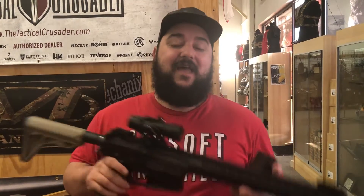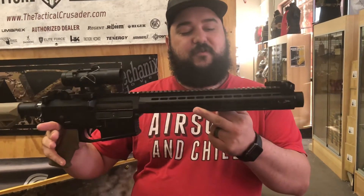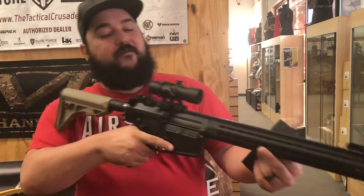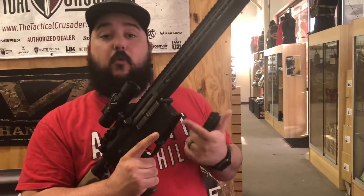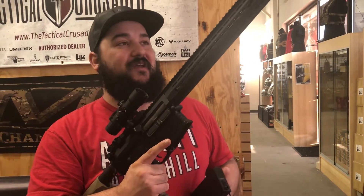Hey guys, it's Dave here from Airsoft GI. Today we're taking a look at this new custom gun we have here in the Texas store that our tech Brian just finished building. We wanted to show this guy off to you. We don't have a name for it yet, so while we're talking about this gun, if you guys think of a cool name, drop it in the comments below so we know what to call this thing.